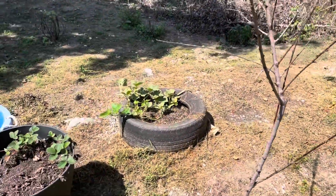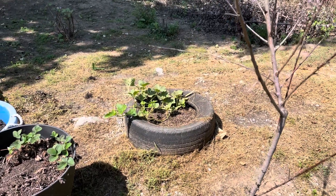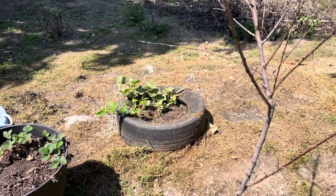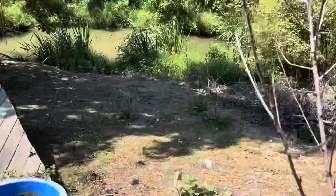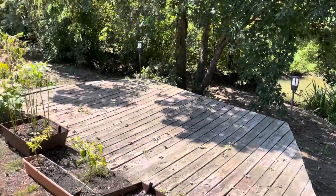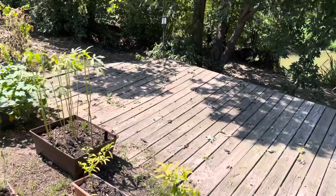Sadly to say, the nice honeydew melon that I had over there did get stolen by — I don't know what type of critter — but I didn't even get a chance to get it. So that's gone. The creek is looking good today. Oh, I forgot to see the okra. It's finished bearing.